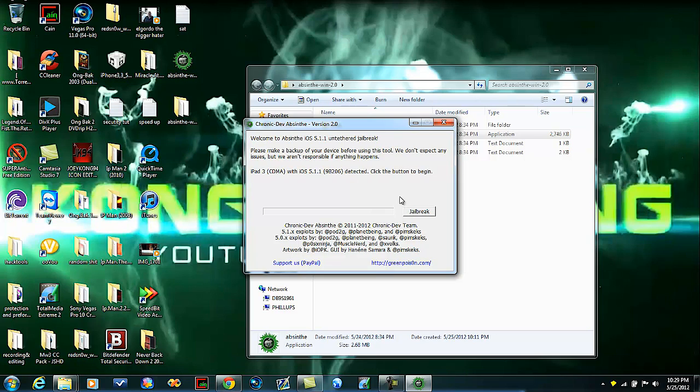Okay, it's detected. All set. And then you just hit jailbreak. It will do it and it will take about three or four minutes. I will pause it and we'll be back when it's done.